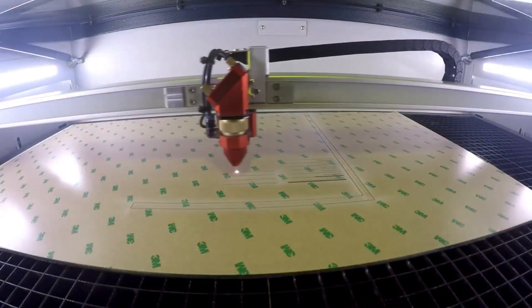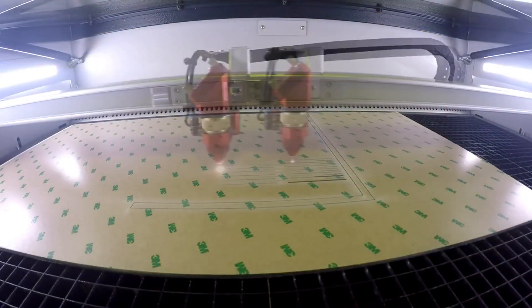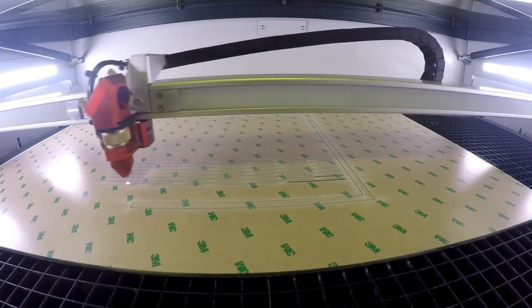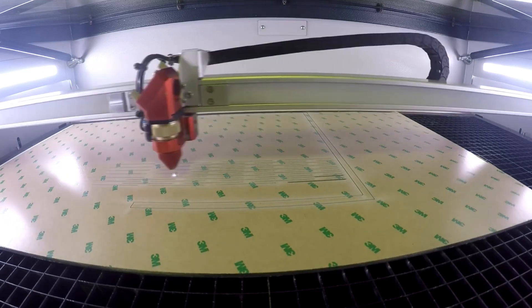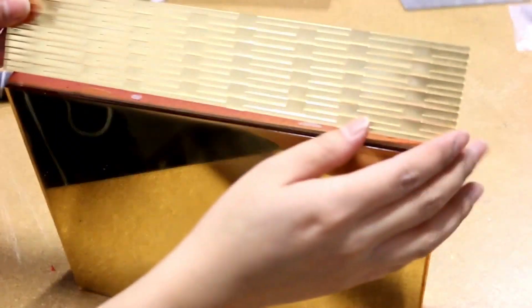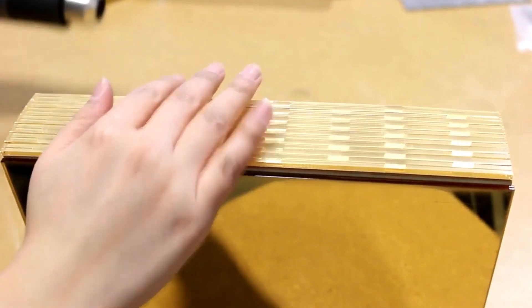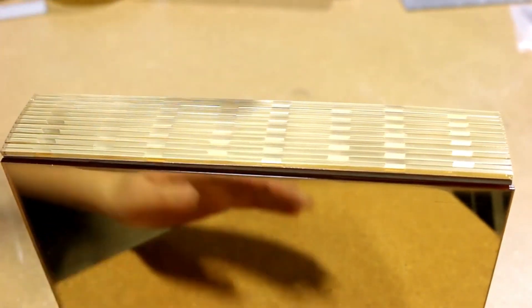The rear of the wooden box was curved, so we specially curved-cut a piece of acrylic to match the curve at the back of the box. We've also used a heat gun to melt the adhesive and create a better adhesion.